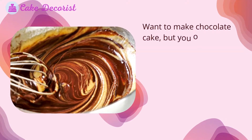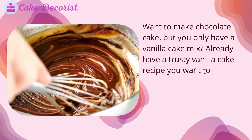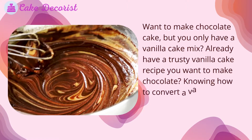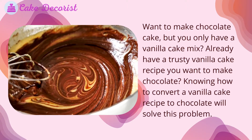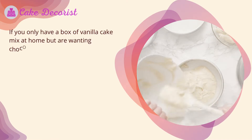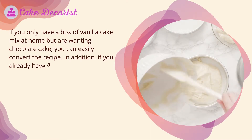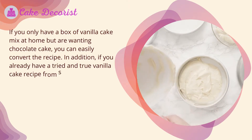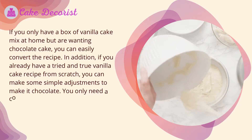Want to make chocolate cake but you only have a vanilla cake mix, or already have a trusty vanilla cake recipe you want to make chocolate? Knowing how to convert a vanilla cake recipe to chocolate will solve this problem. You can easily convert the recipe, and if you already have a tried-and-true vanilla cake recipe from scratch, you can make some simple adjustments to make it chocolate.